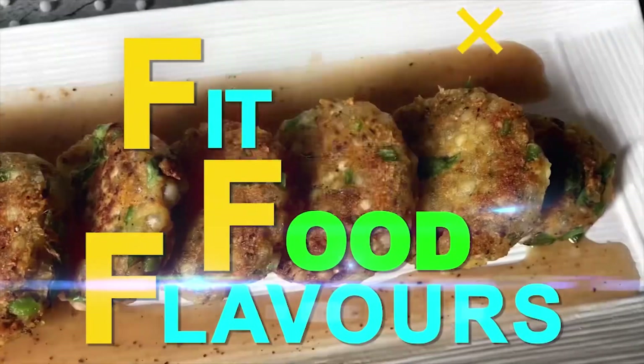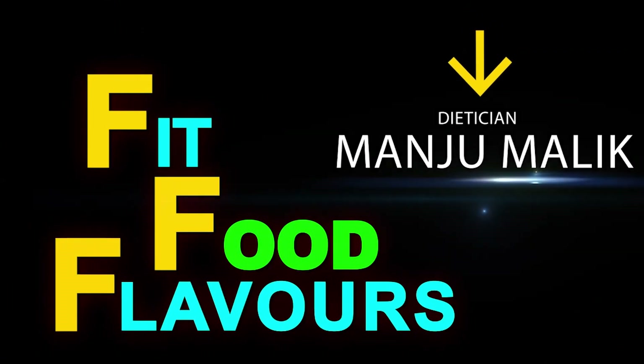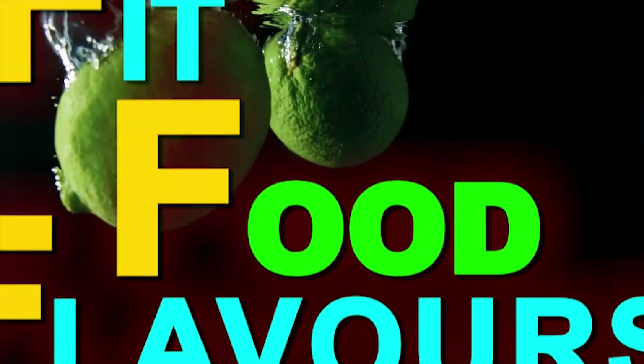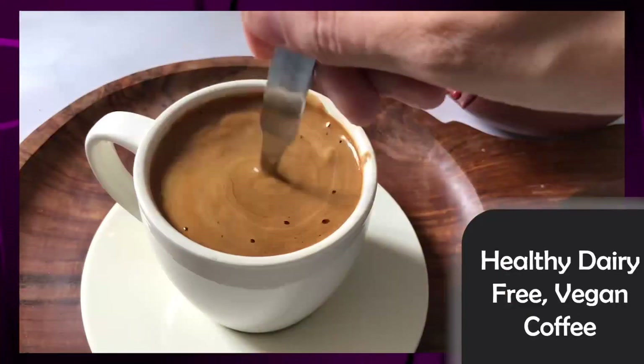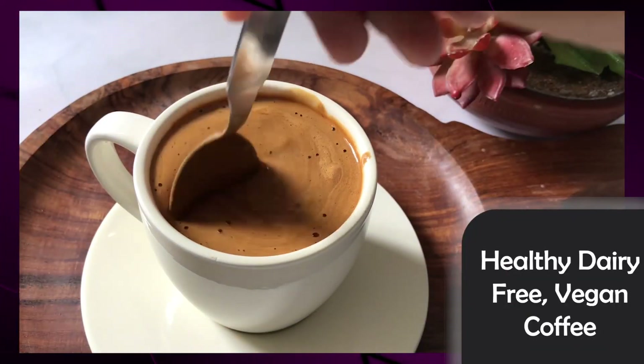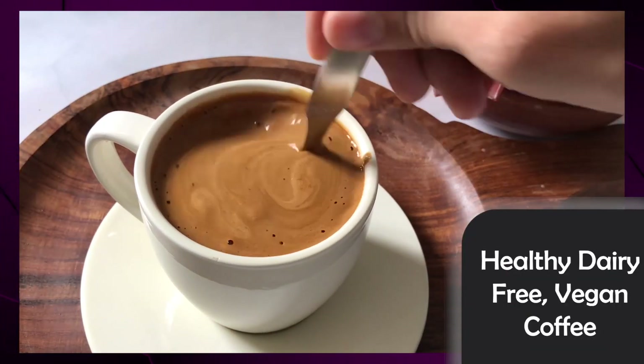Hello everyone, you are watching Fit Food Flavors and I am Dietitian Manjumali. Today we will create a healthy, dairy-free vegan coffee.